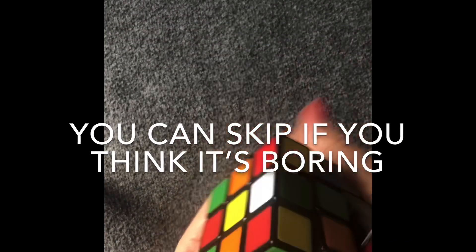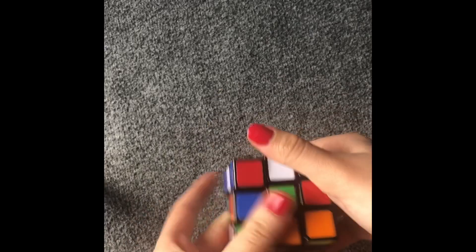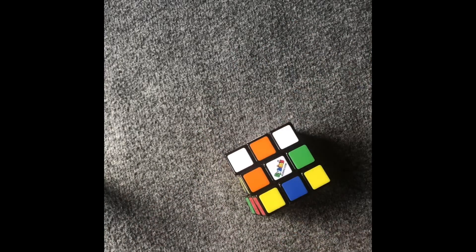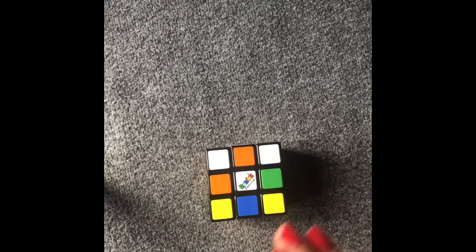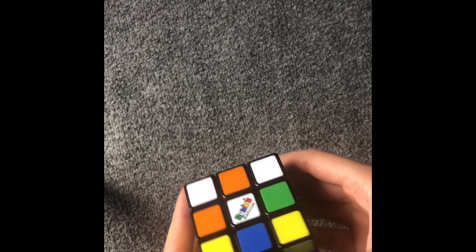I'm going to mix this Rubik's cube — you can ask anyone to mix it for you if you want. But first I'm going to teach the algorithms and the directions for them, so when I talk about them you are not confused.